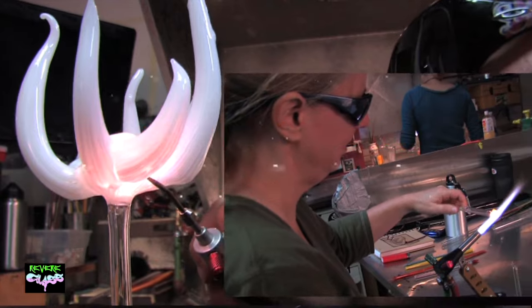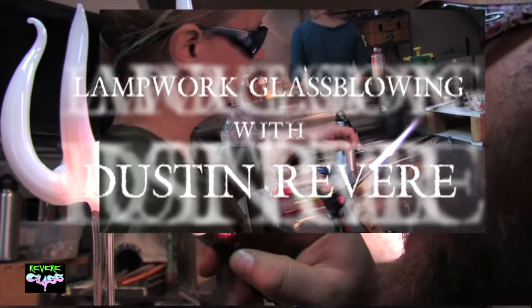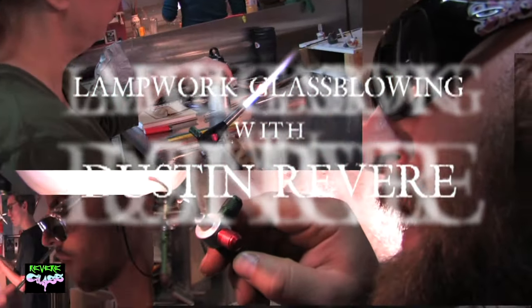Hi, I'm Dustin Revere. Glassblowing is one of the funnest, most exciting things you'll do in your life. I've been doing it every day for 15 years and I still learn something new almost every single day.